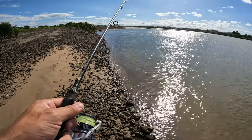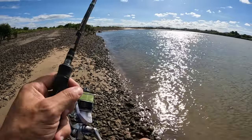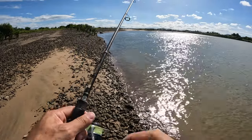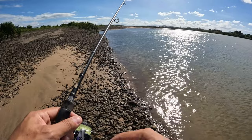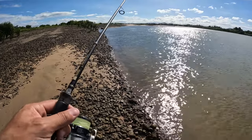Cast it out, let it slowly sink down and then give it the occasional twitch — a little bit of a double hop so it just skips, skips off the bottom, sinks. Skips, skips off the bottom, sinks. Bit of a pause when it's on the bottom too. I'd love a flathead for dinner.